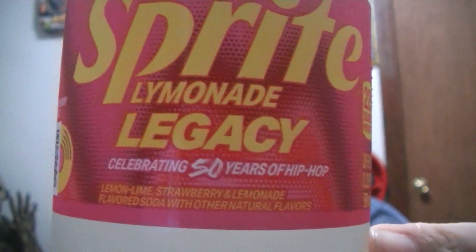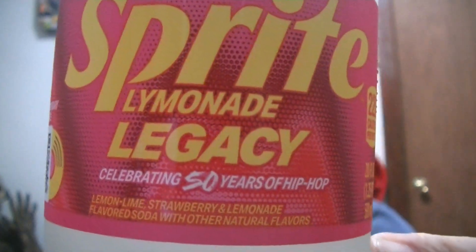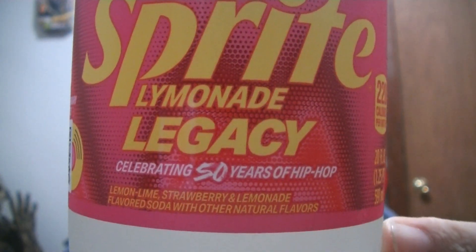Hello YouTube, BatmanOriginal here bringing you another video. Today I'm going to be reviewing the newly released Sprite Lemonade Legacy. They released this celebrating 50 years of hip-hop.